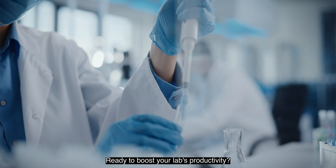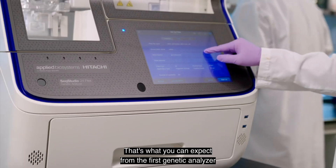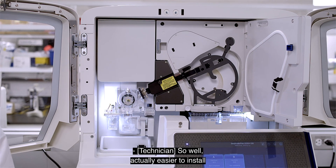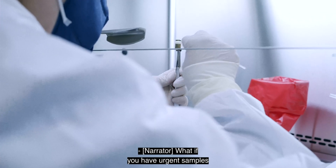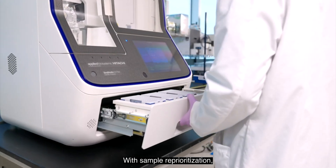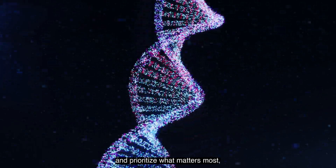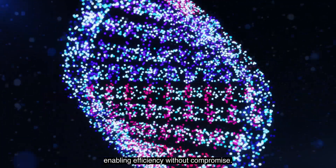Ready to boost your lab's productivity? We're talking uninterrupted, 24/7 use — that's what you can expect from the first genetic analyzer that allows you to continually load plates. So actually easier to install than even the 3500. With sample reprioritization, you decide which batch of samples are injected next, allowing you to take charge and prioritize what matters most, enabling efficiency without compromise.